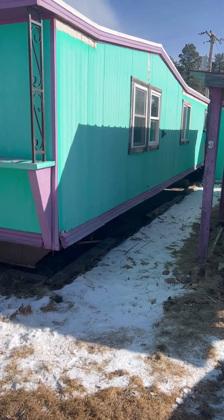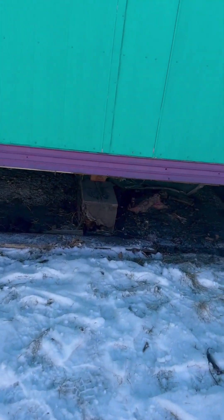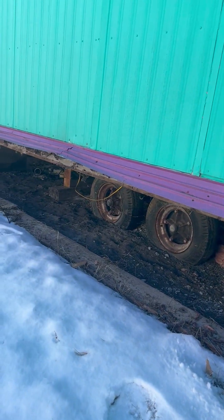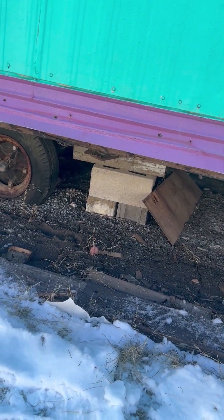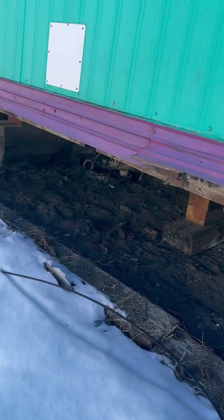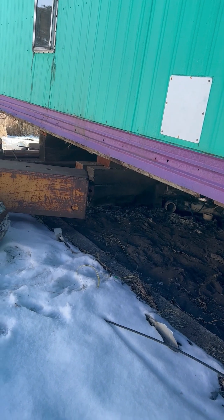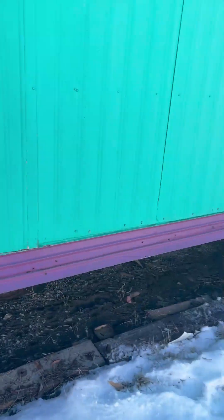Continuing on, I just want to show some of these huge wooden beams they put under the house for blocking. They do have block, but see how far the bottom blocks went into the ground - they didn't have flat ones. There's one back here that's really huge too - it's like six inches by twelve and it goes completely across the trailer.